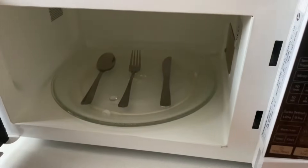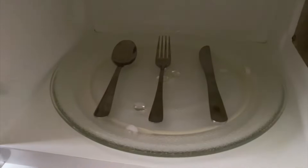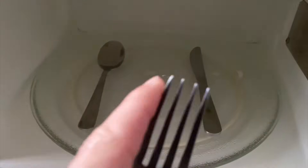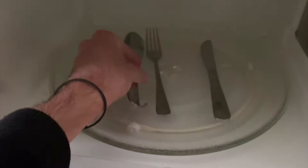We're always told not to put metal in the microwave, otherwise it's going to spark and catch on fire. But is this actually true? I've seen some videos that say a fork with its pointed edges could spark, but something more rounded like a spoon will disperse the energy and not spark. So let's go ahead and actually give this a try.